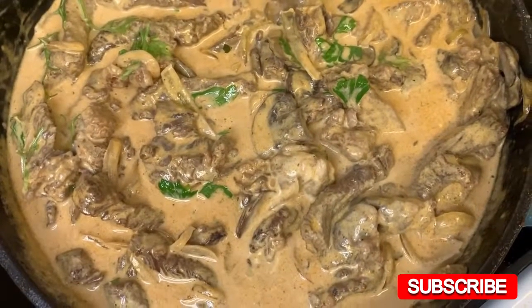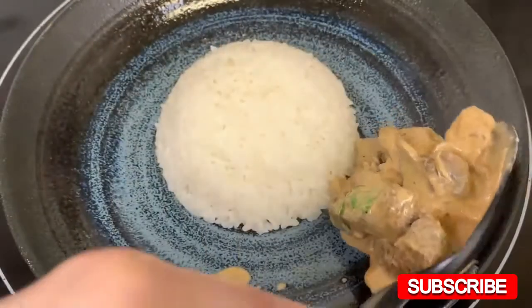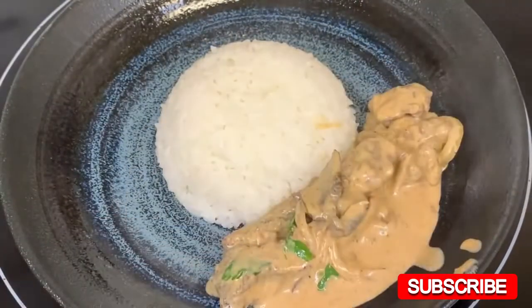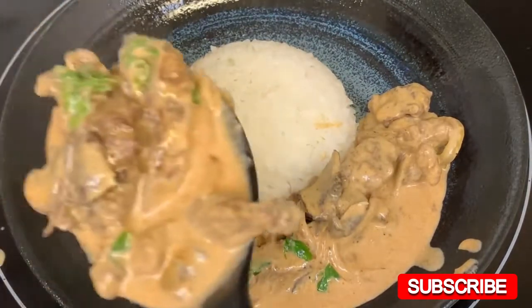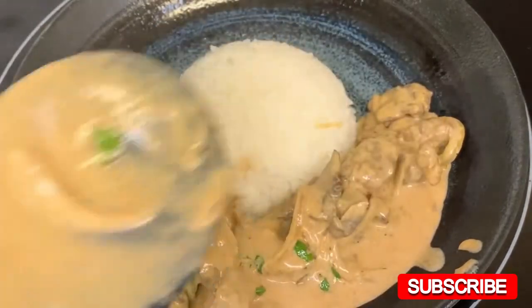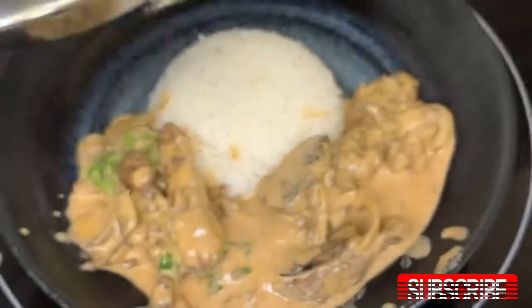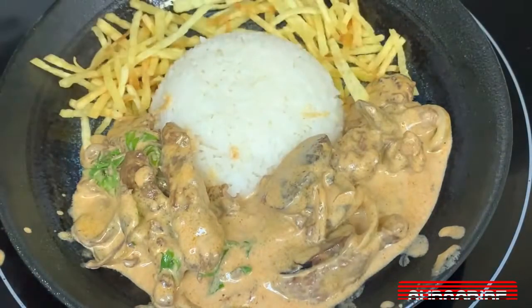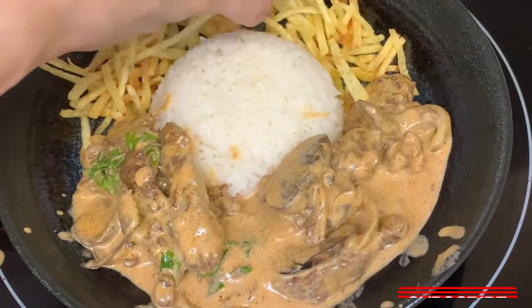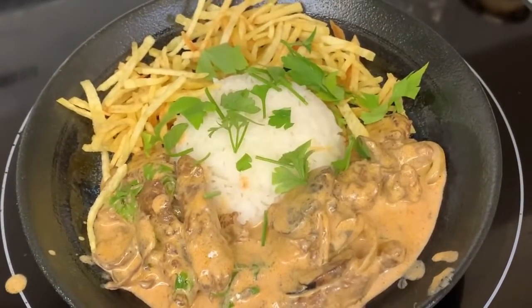Our beef stroganoff is done, and it's time for plating! Right here I prepared a cup of rice, and I'm just going to put the beef stroganoff on the side. While I was cooking the beef stroganoff earlier, I fried some matchstick potatoes to go on the side. And here, we are just going to sprinkle it with more parsley.